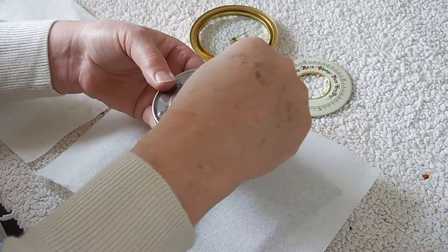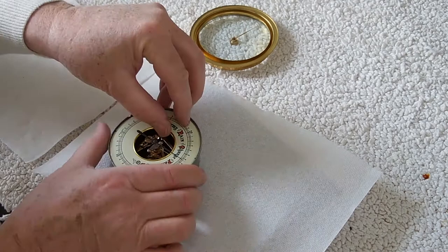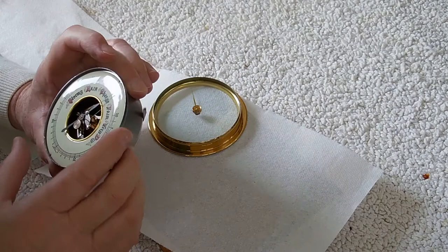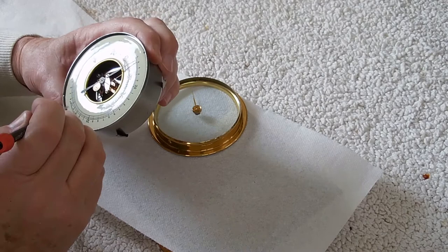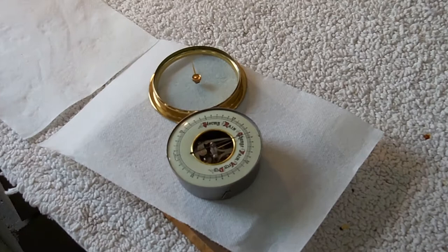The mechanism mounts inside the container and then the dial goes on. You have to move it around a little bit so that the pointer - the indicator - will come through. Once the indicator comes through, bend it a little bit. What I found was that there's no index, no dimple, that will hold the dial in a particular direction, so if you spin it in your hand it rotates freely.